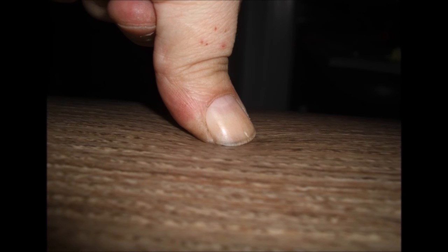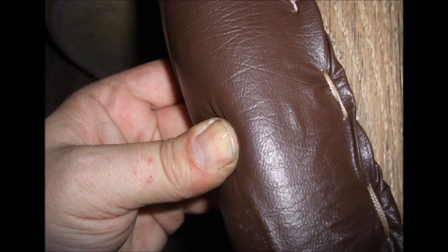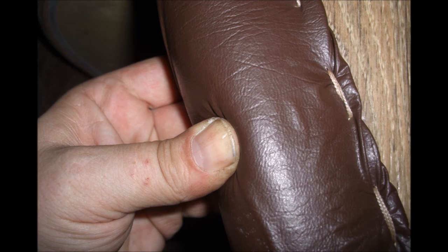Der Schild ist nun so weich, dass er ohne große Kraft vorne einen Zentimeter auf der Frontseite eingedrückt werden kann. Am Rand gut drei Zentimeter, bevor man auf den relativ festen Filzkern stößt.